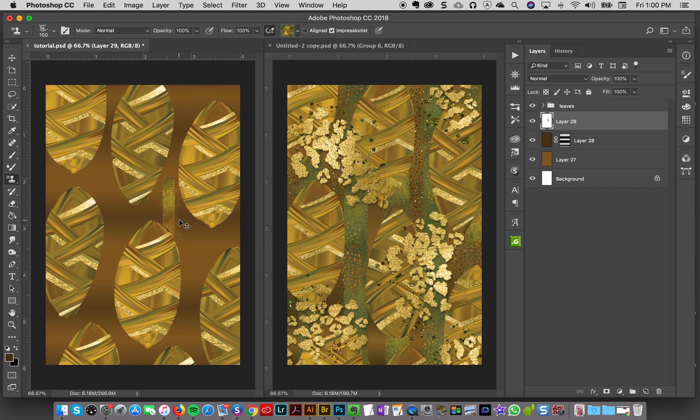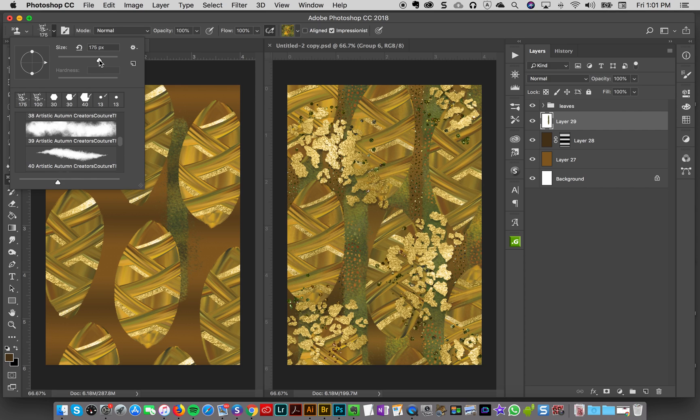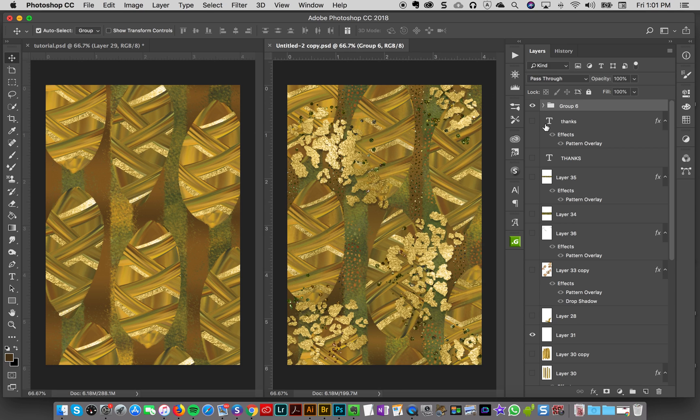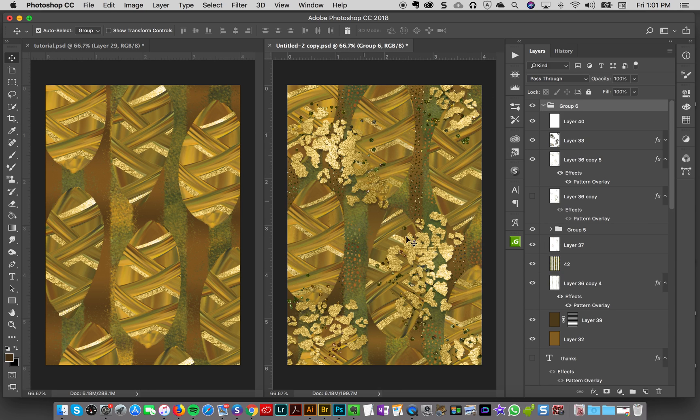I want the brush to be a bit fatter, so I'll right-click to size it up until it's a size I like, or you can change it in the options up top. Now I'll just go through the background and drop in a few strokes — going up and down — not worried about perfect spacing. That adds some nice background texture. We've got those stripes now.